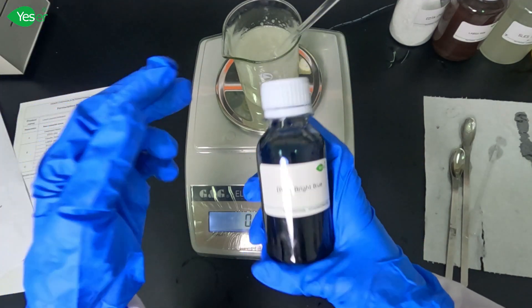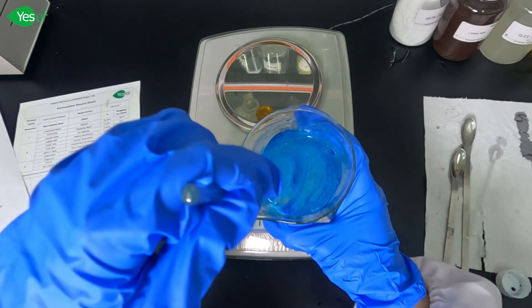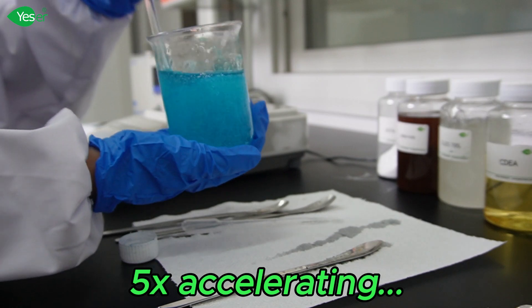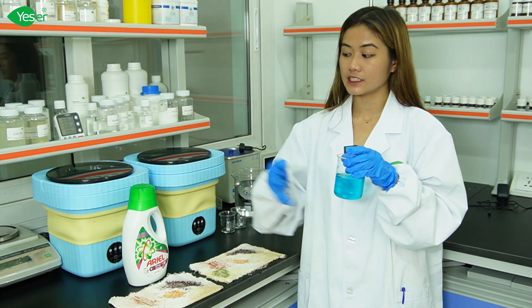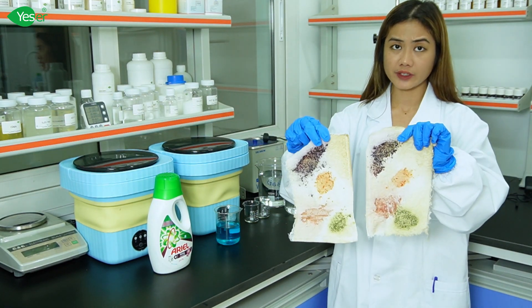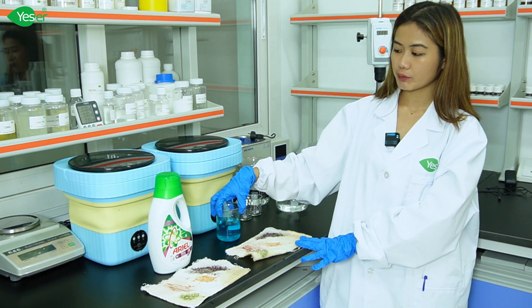For the last part of our formulation, add the dye or colorant and carefully mix until the color is fully incorporated. Now that we've finished our liquid laundry detergent using Yeser Chemical ingredients, we'll test its cleaning performance against a leading brand. We'll wash two dirty, stained clothes that have blueberry, coffee, strawberry, tomato, and grass juice stains in a mini laundry washing machine using the same amount of water and the same amount of each product.